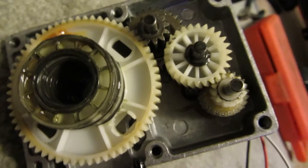So we got the back plate, just full of grease and stuff, and we got the reduction gears here.